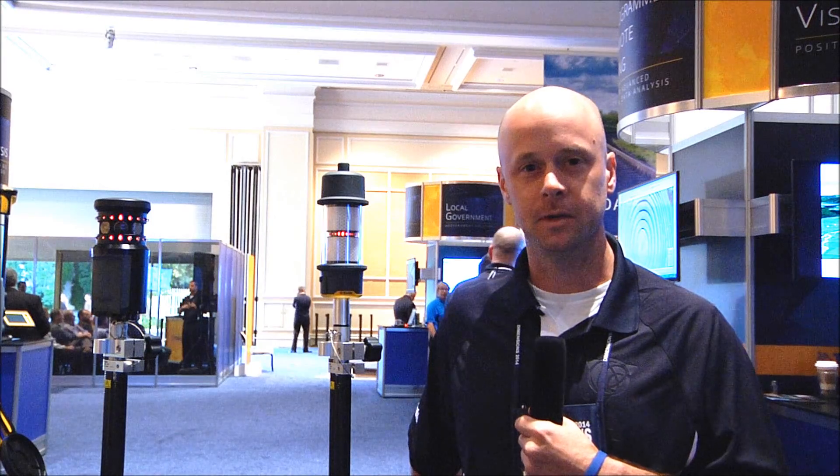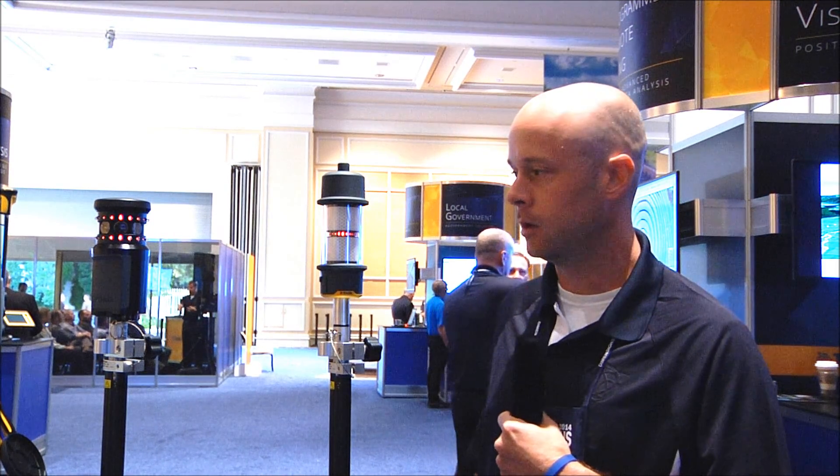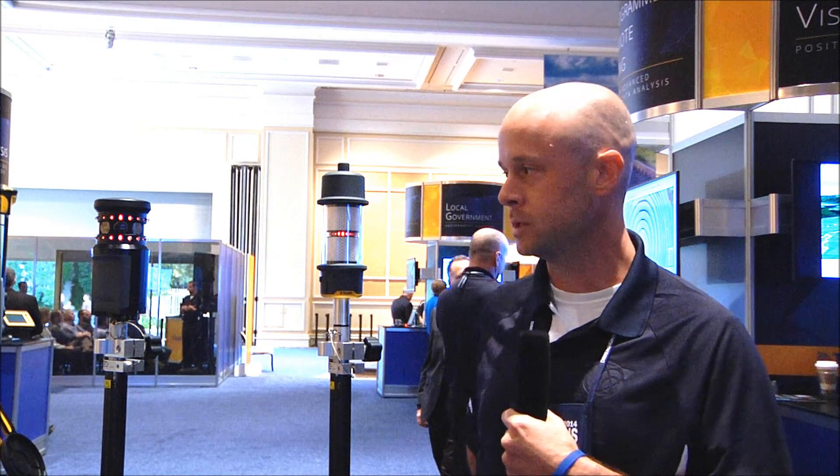Good afternoon, everyone. My name is Chris Trevillian. We're here at Trimble Dimensions 2014. I'm with the Optical and Imaging Group as a product manager, and I'm here today to quickly give you a rundown on some enhancements we have to the target in the PRISM portfolio.